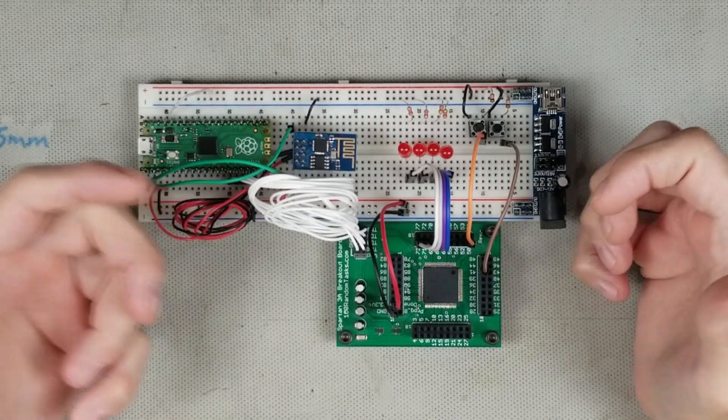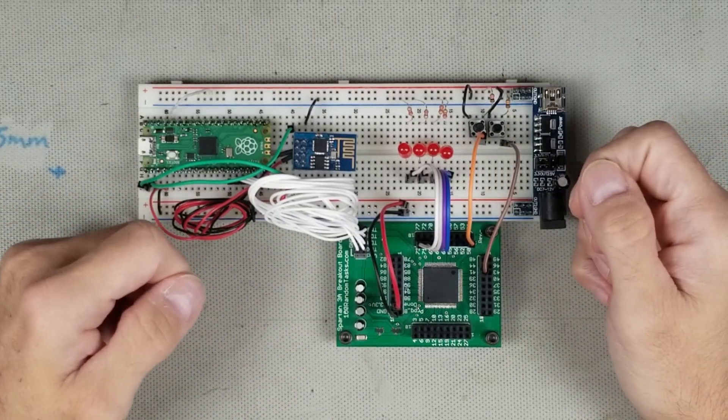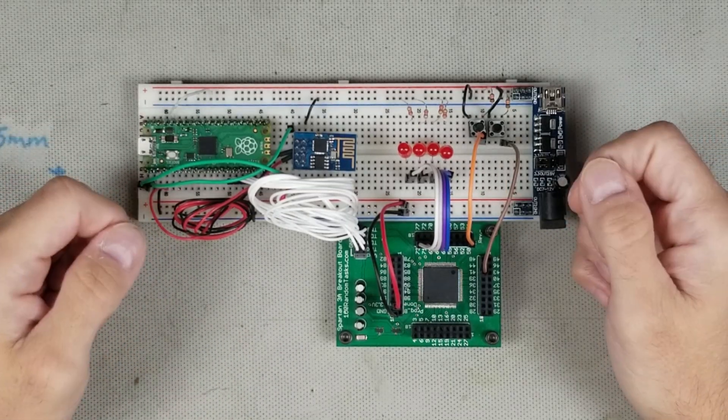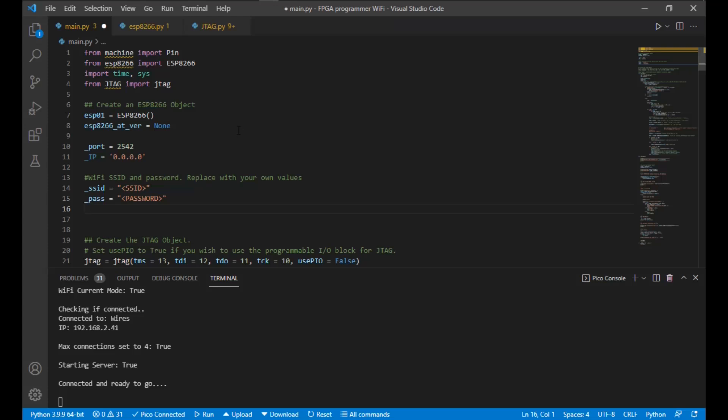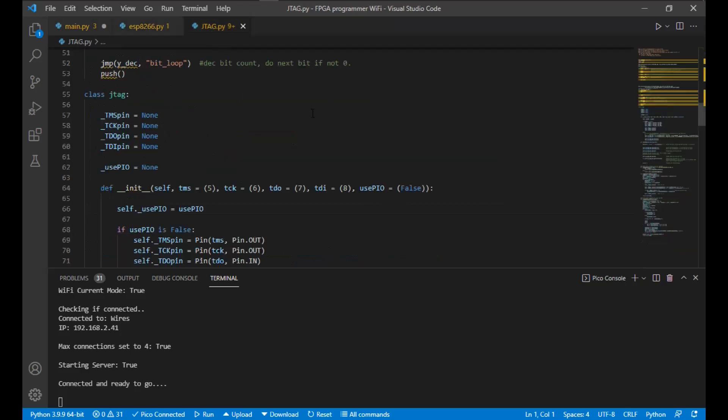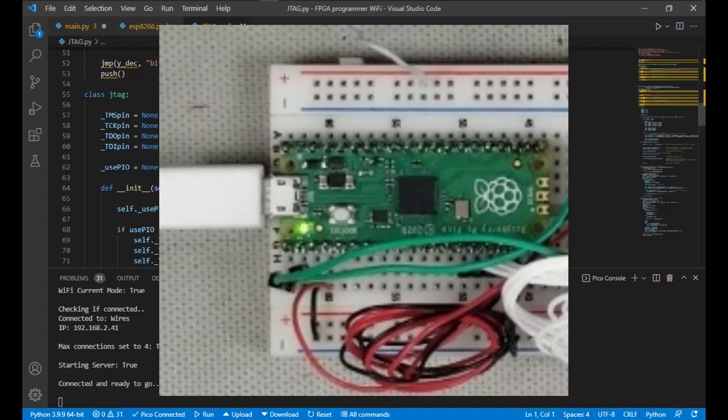Then began the process of learning the nuances of Python. The official documentation uses Thonny for the IDE, but you can also use Visual Studio Code with the PicoGo extension, which is what I use. The code has three sections: the main code that controls all the action, the ESP8266 object that controls the Wi-Fi actions — a modified version of a library I found — and a JTAG object that controls all the JTAG actions. Both the ESP and JTAG modules need to be uploaded to the Pico. When the Pico sees main.py, it automatically runs it at startup. Occasionally it will fail when connecting to Wi-Fi, so just reset it. You know it's connected when the LED on the board turns on.